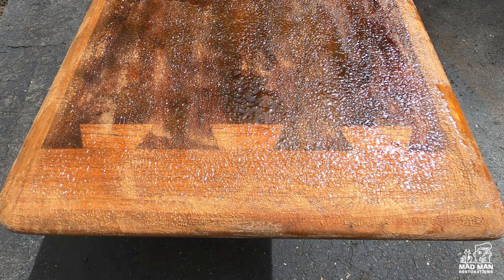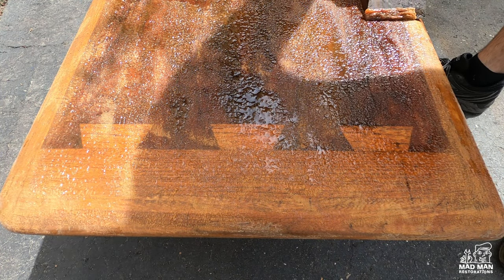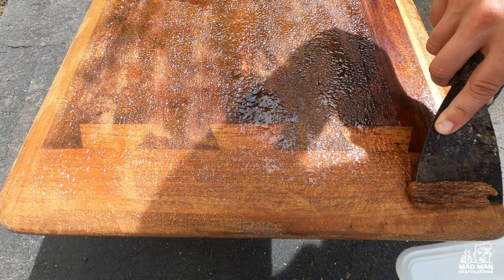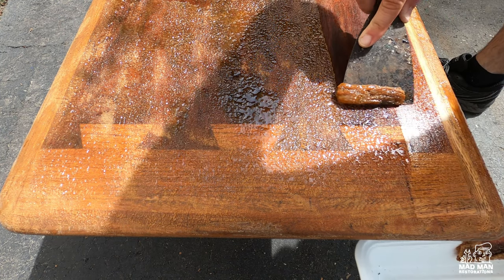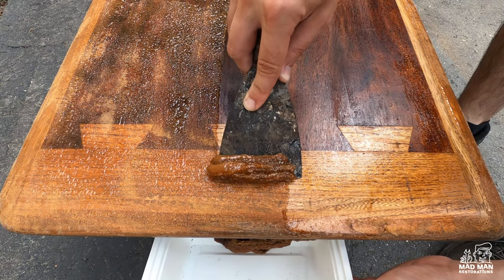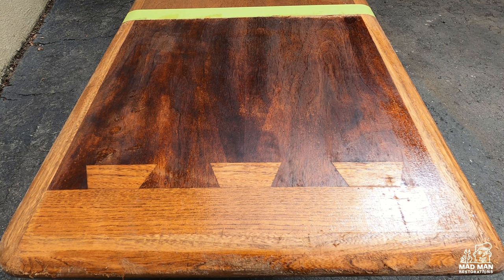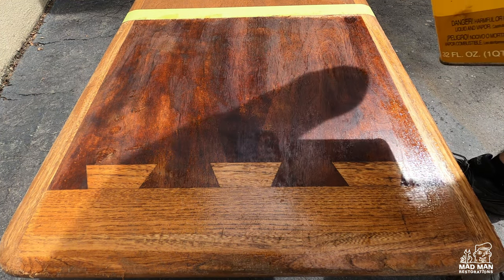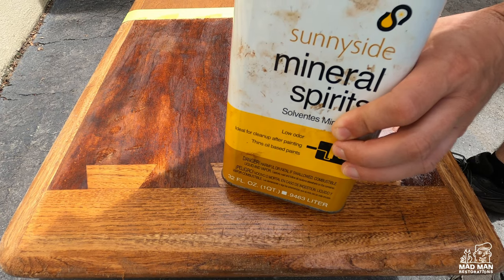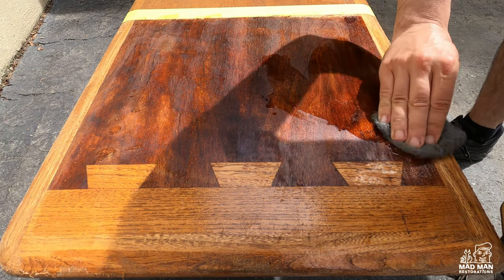After waiting 30 minutes as directed on the package, this is what we are left with. Now it's time to scrape off the stripper using a putty knife. Then it's time to clean up the remaining stripper residue — the back of the package says to use mineral spirits, so that's what I'm doing, applying it with steel wool.